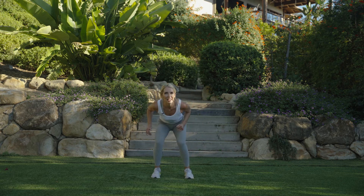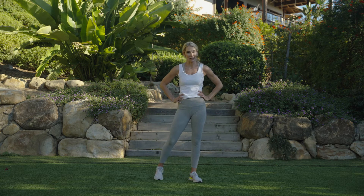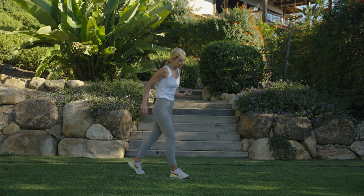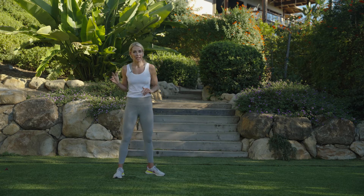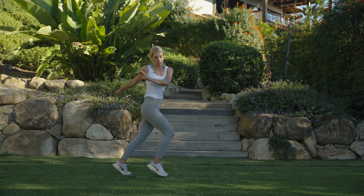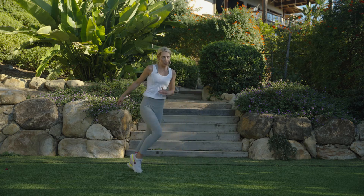Get those legs up — nice, release. We're going to slow it down but it's still going to be tough. We're going to do crossover, out, out — crossover, out, out. Use those arms, get that upper and lower body separation. Three, two, one — let's do it! Twist and twist, and maybe add a little extra twist. You can slow it way down or speed it up — this is our last time here, so make it your own.